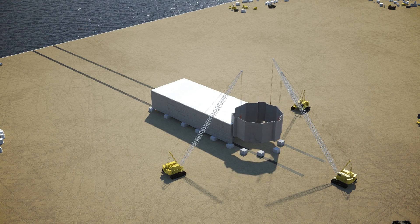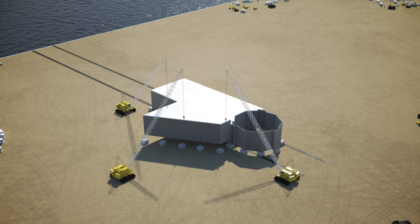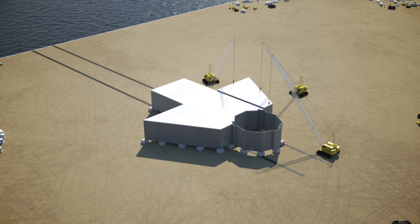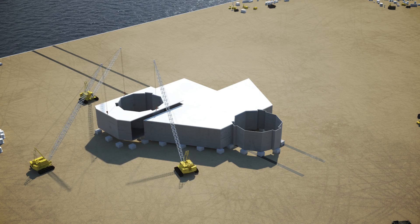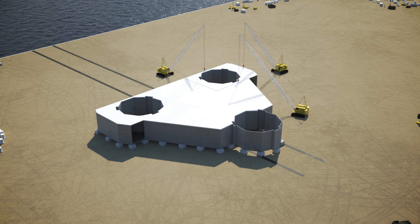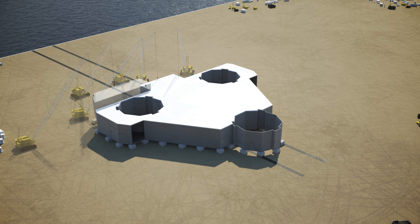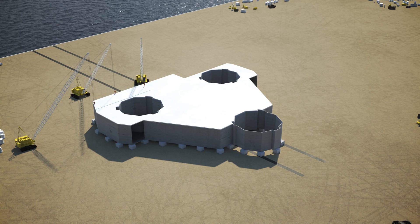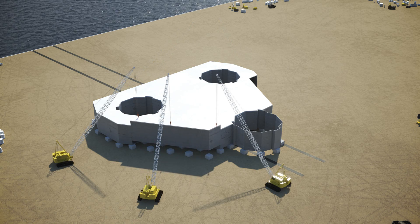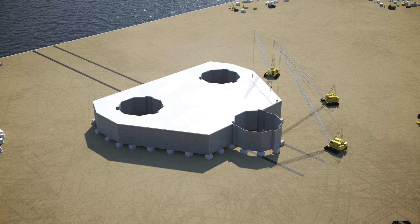Next, the forward leg yoke is installed, followed by the warehouse module, the sack room module, the starboard aft leg yoke and preload tanks, the port aft leg yoke and preload tanks, the aft center preload tank, the starboard aft preload tank, the port aft preload tank, the starboard center preload tank, and the port center preload tank.